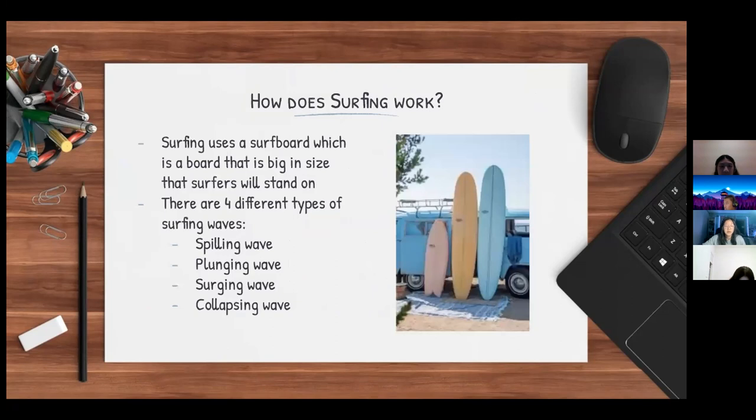Surfing uses a surfboard, which is a large board that surfers stand on. There are four different types of surfing waves: the spilling wave, the plunging wave, the surging wave, and the collapsing wave.